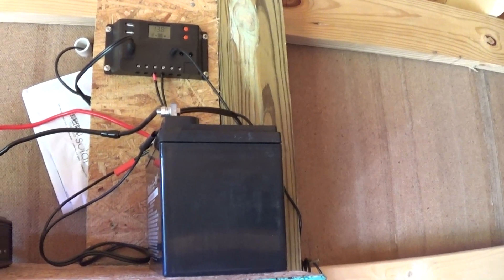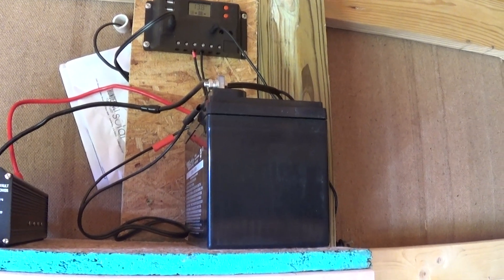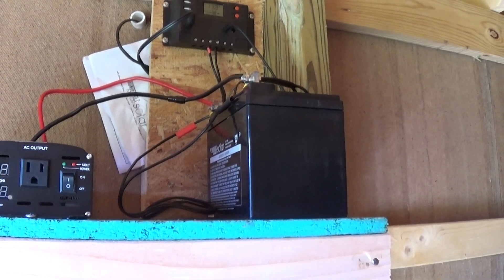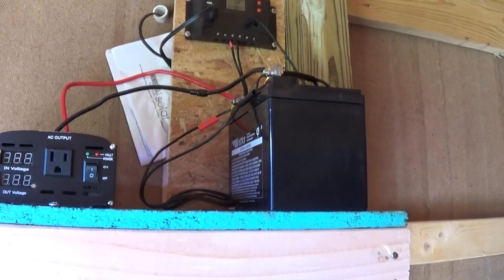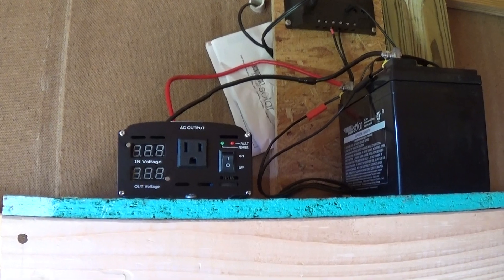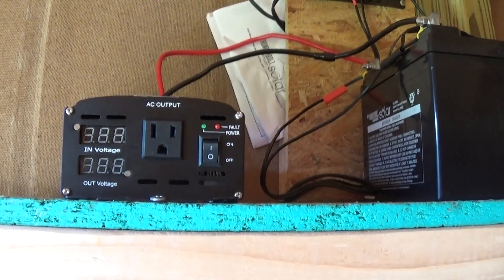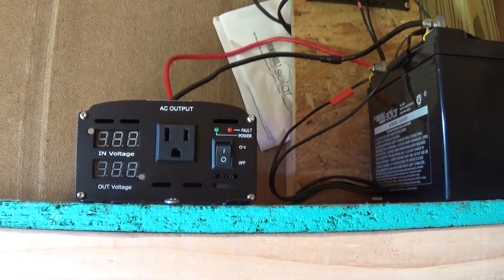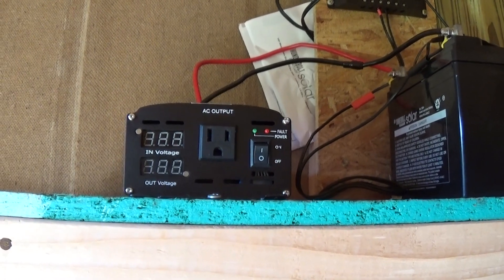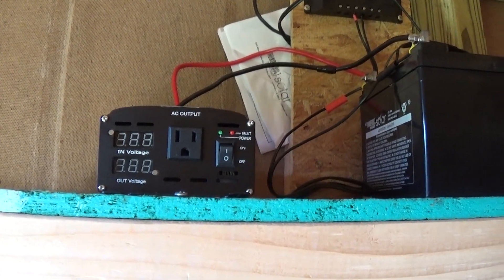The battery I bought is a 35-amp battery from Harbor Freight. I'm going to exchange that — I'm going to buy a 100-amp battery instead, or just get another one of these and put them in parallel. And then this is the converter I bought — it's a 1000-watt continuous, 2000-watt surge pure sine wave converter. I heard that if you're going to use it to charge your battery tools, the charger will need that.